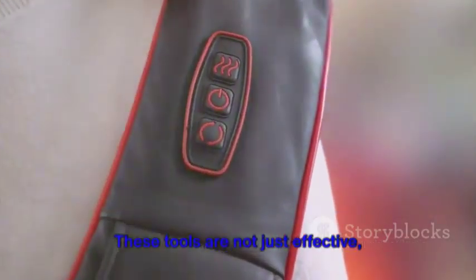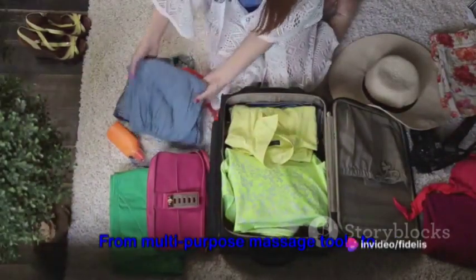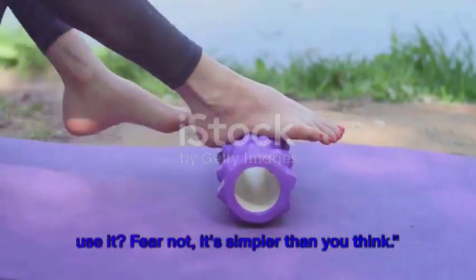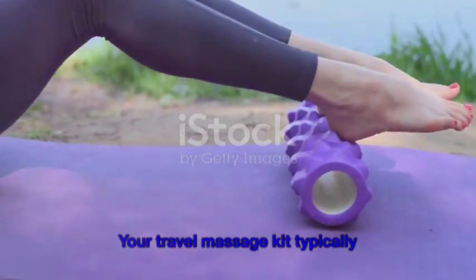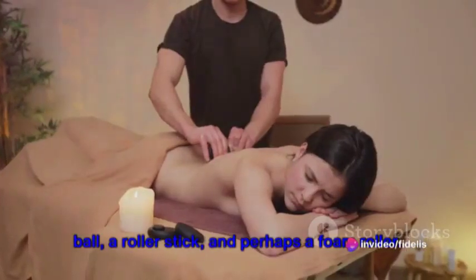These tools are not just effective, they're also compact and lightweight, making them your perfect travel companions. From multi-purpose massage tools to compact designs, a travel massage kit is a traveler's best friend. So you've got this kit, but how do you use it? Fear not, it's simpler than you think. Your travel massage kit typically consists of a few key items: a massage ball, a roller stick, and perhaps a foam roller.